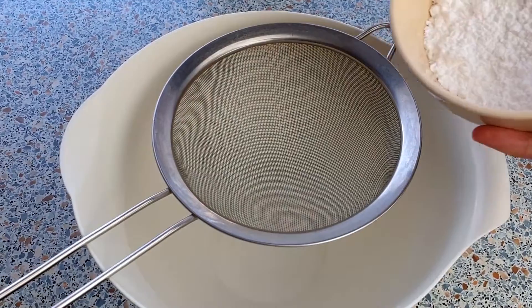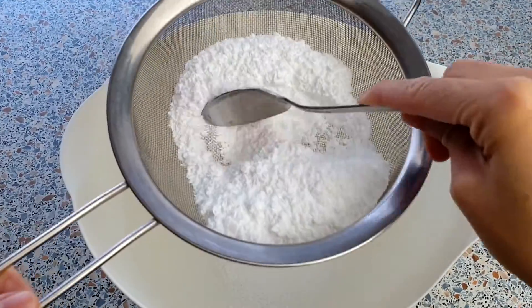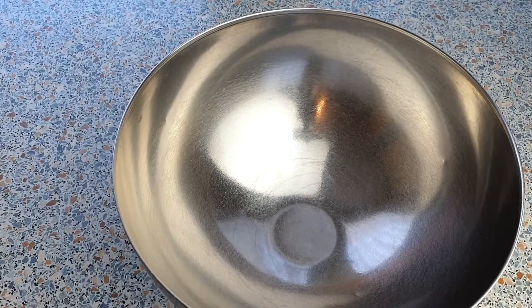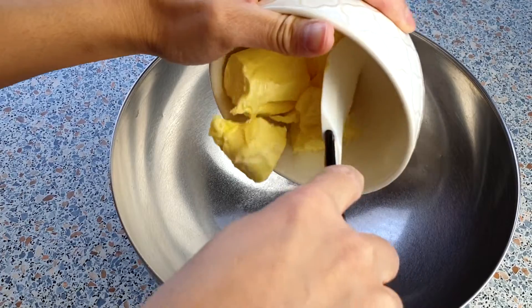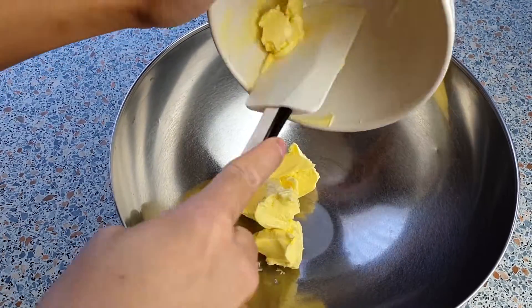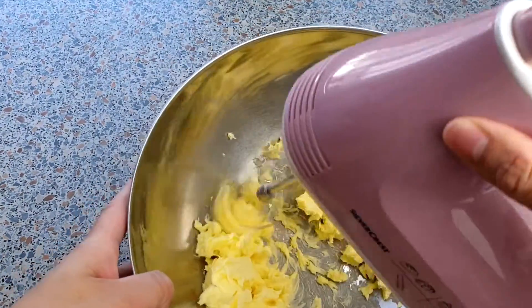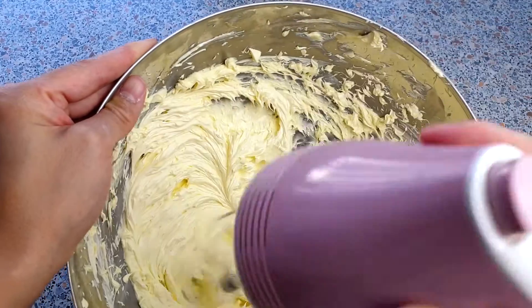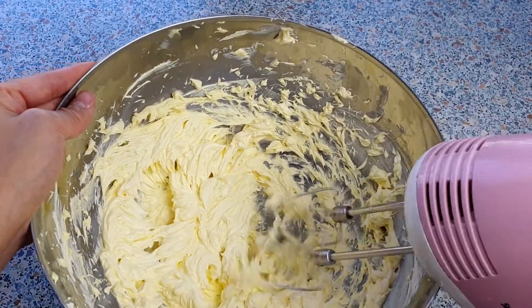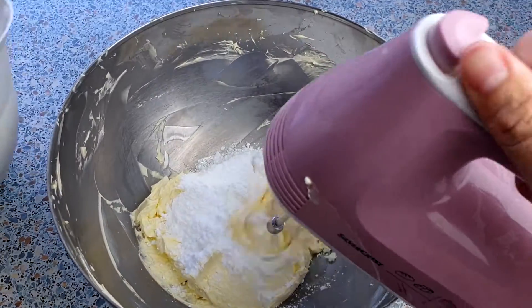In a medium mixing bowl, sift in the 300 grams of confectioners sugar and put this aside. Now we can add our 280 grams of softened butter into a large mixing bowl and mix this for about 5 minutes. You really have to beat your butter until it becomes light or else your buttercream won't be that creamy. Can you see how the color and texture is starting to change? That pale color and smooth texture is what we want. We can now slowly add in the sifted confectioners sugar.